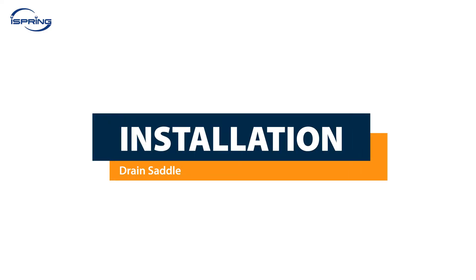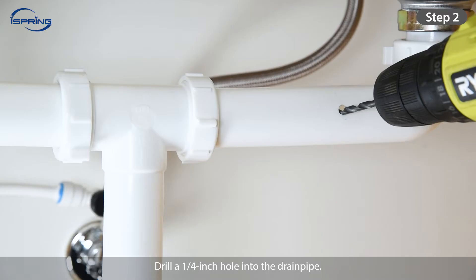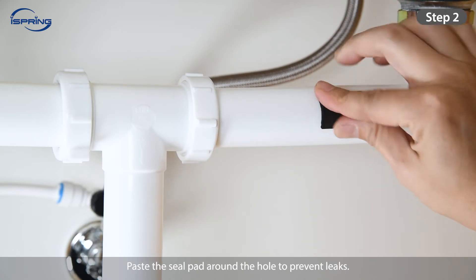Installation – Drain Saddle. Step 1: Choose a spot on the drain pipe that is convenient for installing the drain saddle and tubing. A horizontal pipe is recommended to minimize the dripping sound. Step 2: Drill a ¼-inch hole into the drain pipe. Paste the seal pad around the hole to prevent leaks.